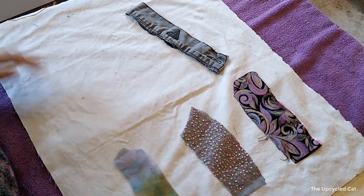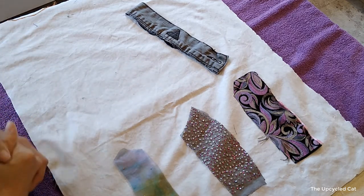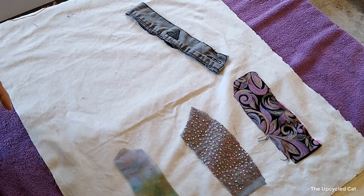Hello, it's Kat with the Upcycled Kat channel. Thanks for stopping in.